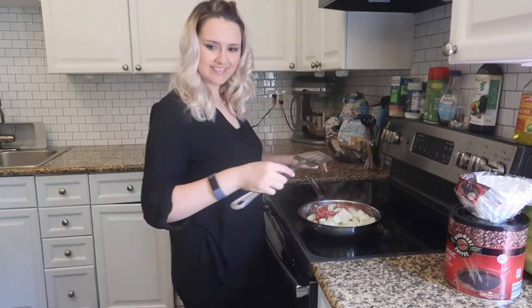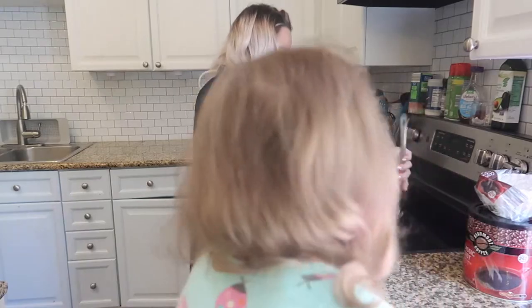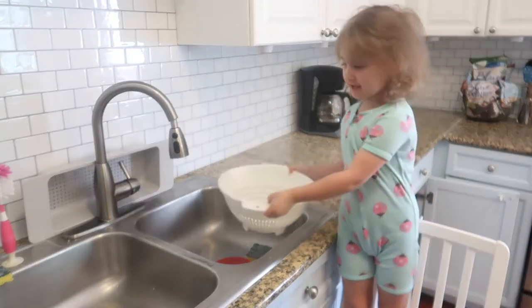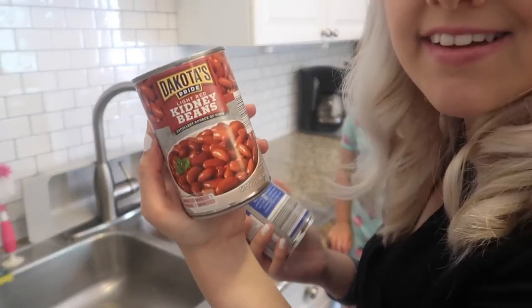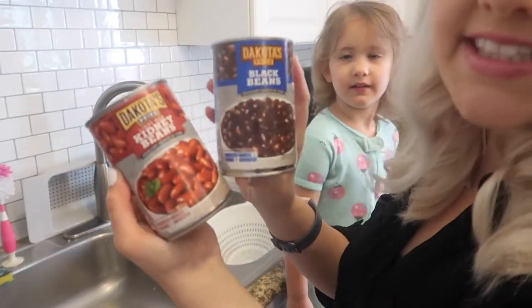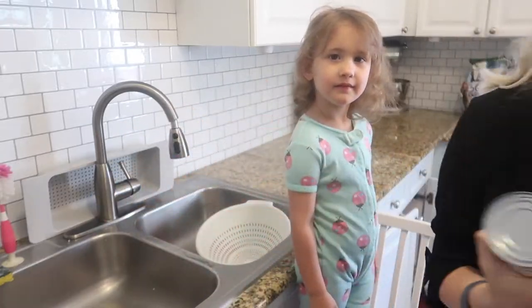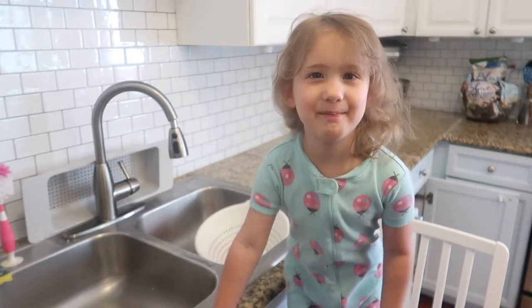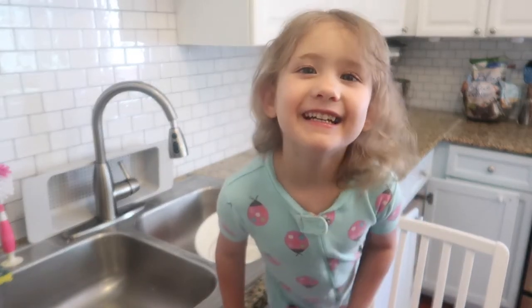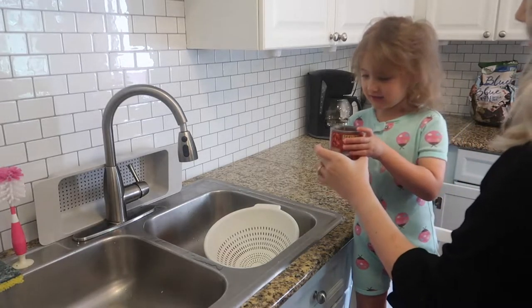I've got a little helper here. We are going to put kidney beans and black beans in our chili, so I'm going to open them up and rinse them off.